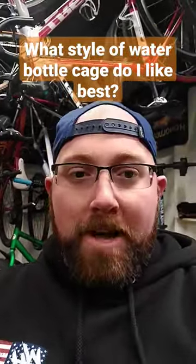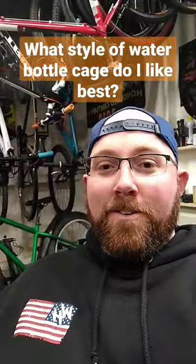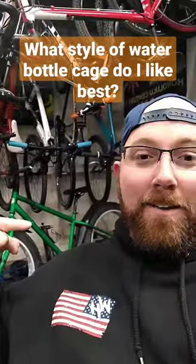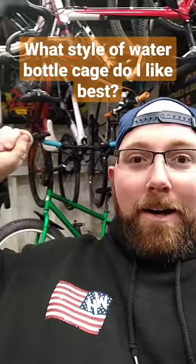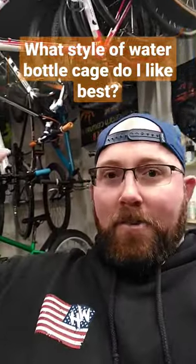What style of water bottle cage do I like best? You know those cheap metal ones that are the basic looking water bottle cage? Those are the ones I like the best. The basic aluminum ones — that's what I got on the Beast, that's what I got on the Trek 3700, that's what my wife has, that's what most of my bikes have on them.